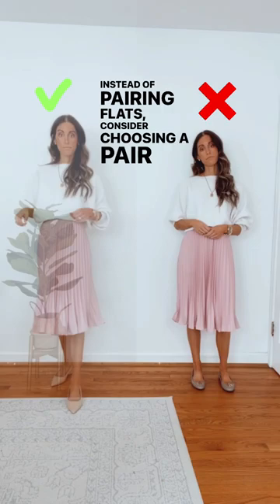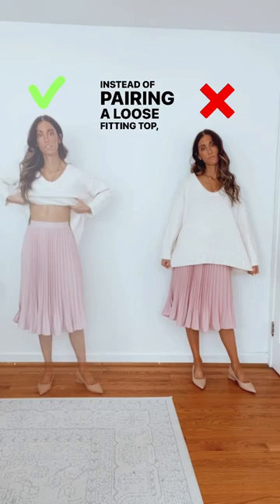The do's and don'ts of a pleated miniskirt. Instead of pairing flats, consider choosing a pair with a pointed toe kitten heel to elongate the figure.